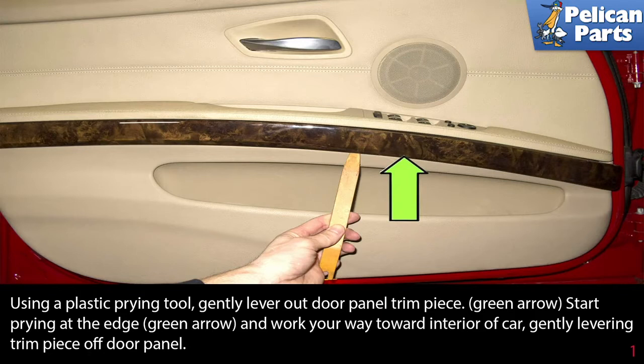Using a plastic prying tool, gently lever out the door panel trim piece. Start prying at the edge and work your way towards the interior of the car, gently levering the trim piece off the door panel.